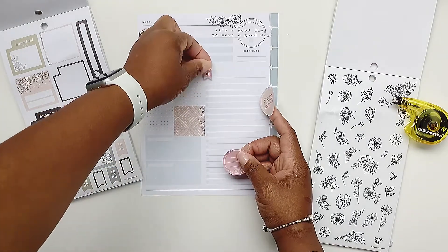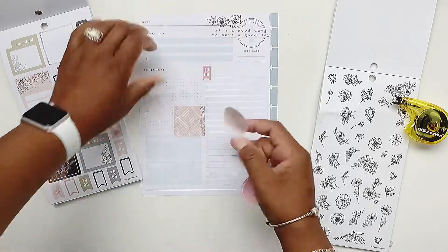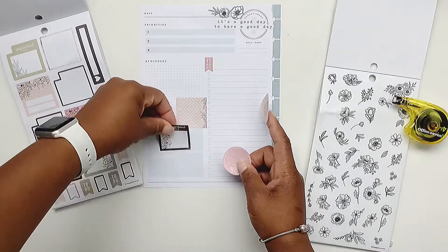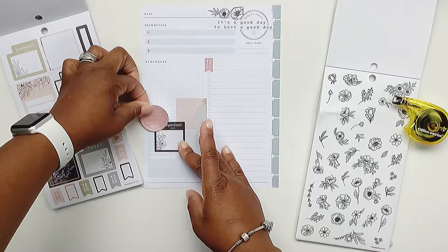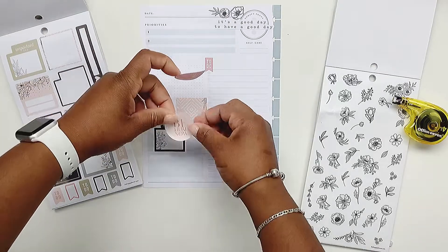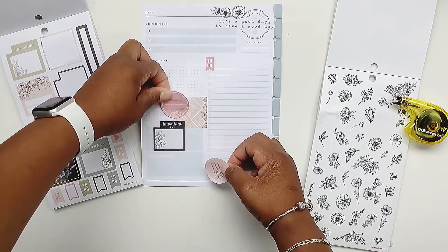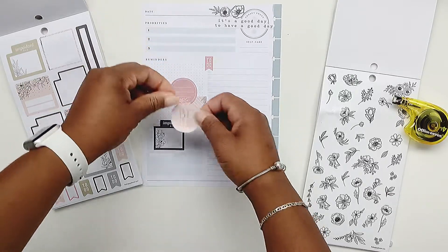I want to do a to-do sticker there, so we'll leave that. I think I'll use this color — that's my to-do. Let me do this black one here. I don't like the way that looks at all. Okay, let's try something else — hmm, it looks like too much going on.